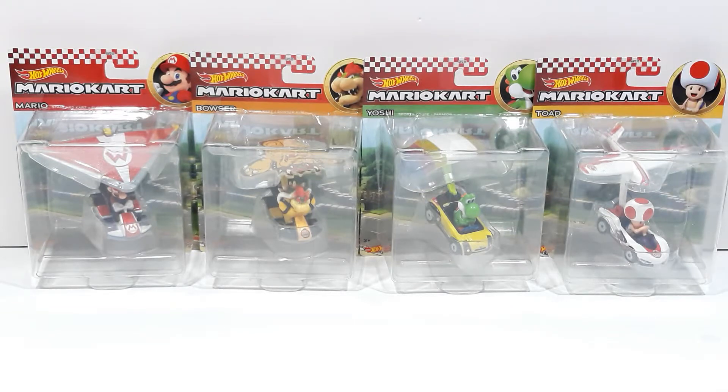Hello everyone, it's Jonathan.IYT back again with another video, and this time I'm going to be showing you the Mario Kart Hot Wheels with gliders. Now if you're a returning subscriber or viewer, welcome back to the channel, and if you're new to the channel, welcome to the channel, and feel free to hit the like button or subscribe button, and thanks for watching.